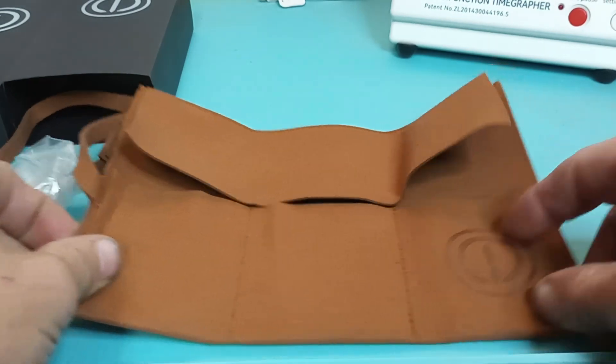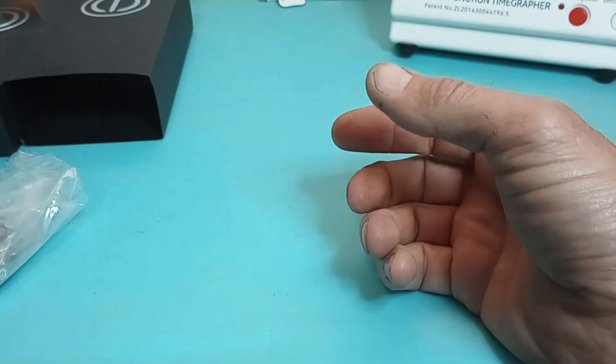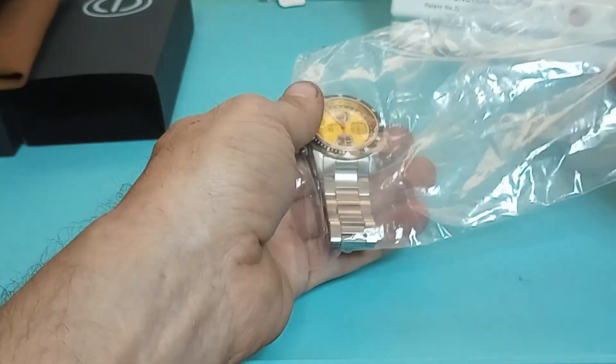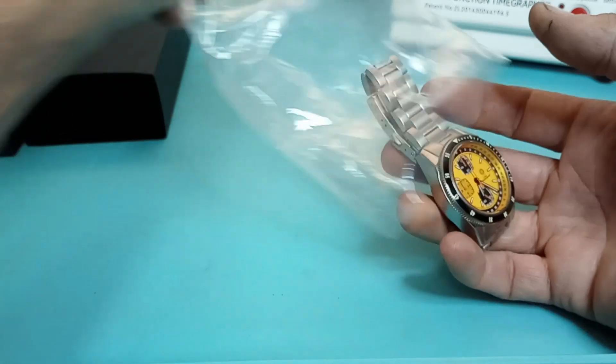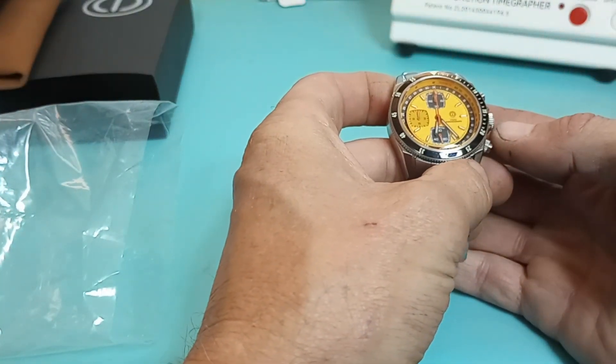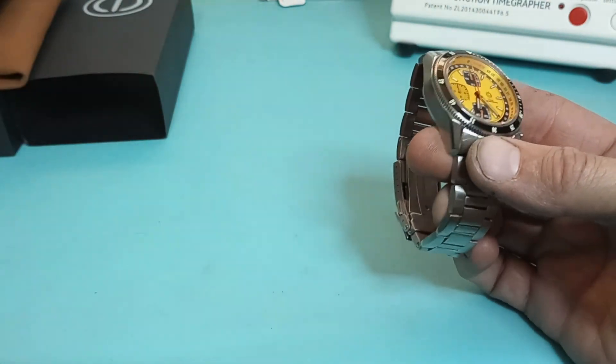Yeah, you got your super cool MMI logo. Now this is running the Seiko Mecha Quartz. Yep, it has the Seiko Mecha Quartz.